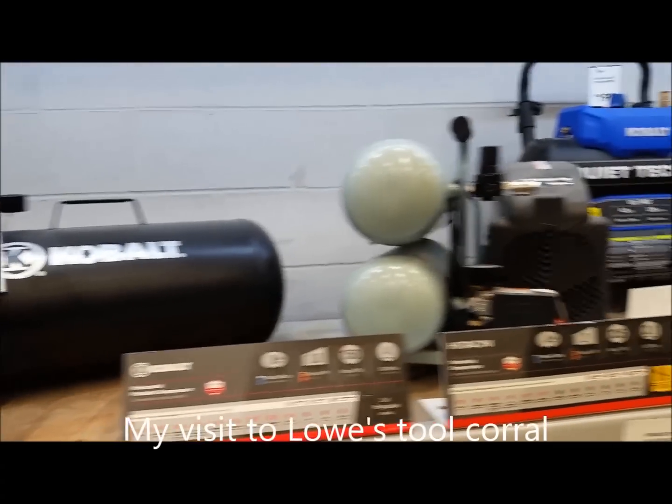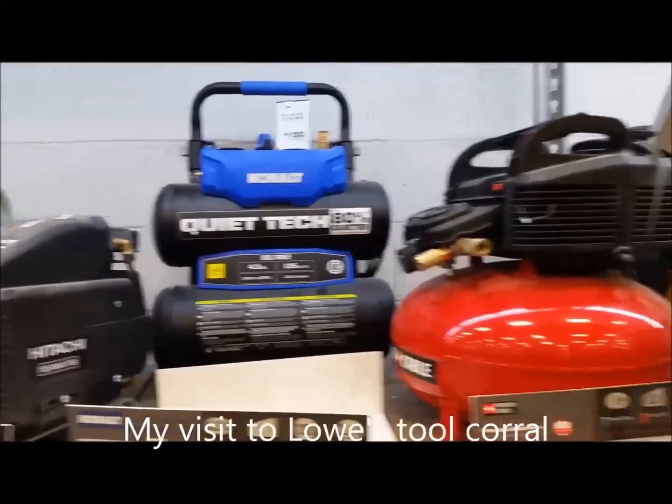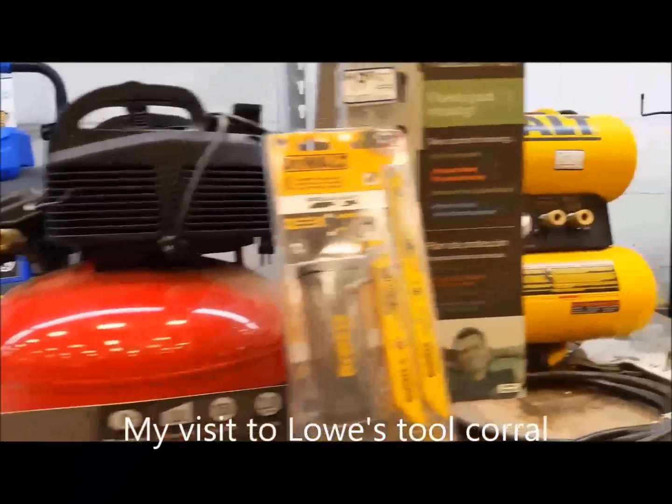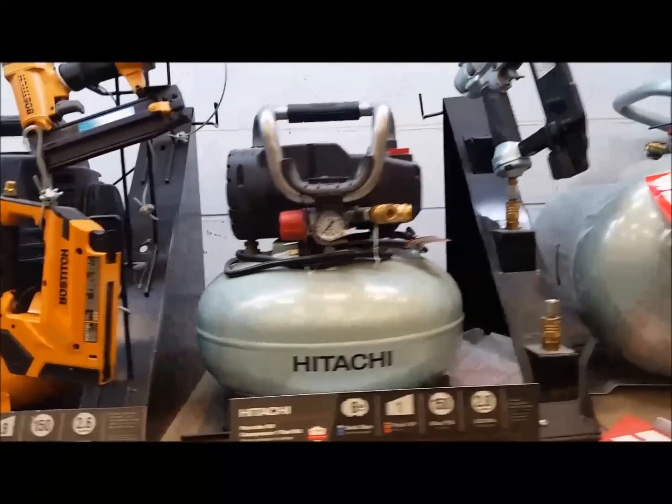As you can tell, we have all kinds of air compressors here. Twin tanks, Cobalt — their brand — Porter Cable, DeWalt, Bostitch — by the way, Bostitch does not make the air compressor — Hitachi — by the way, Hitachi doesn't make the air compressor — and then we have more DeWalt air compressors.